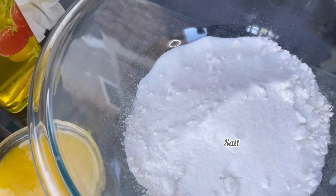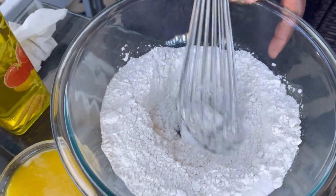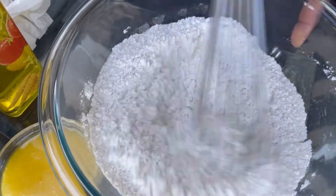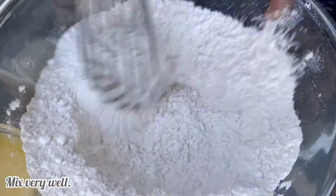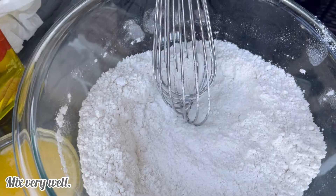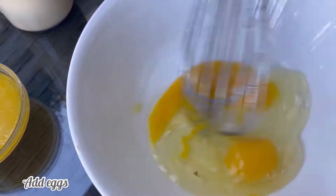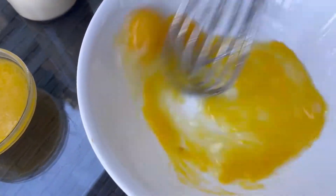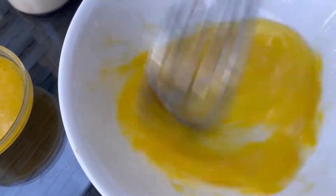After mixing all your dry ingredients together, please make sure you mix everything very well, just as you see me doing. After that we're gonna go ahead and start with our wet ingredients. Grab your bowl and start with your two eggs — add them in and make sure you mix them very well.